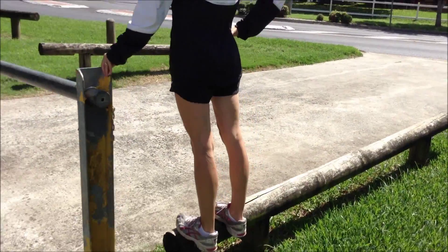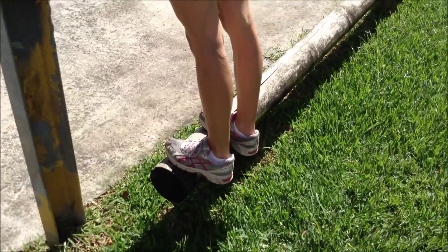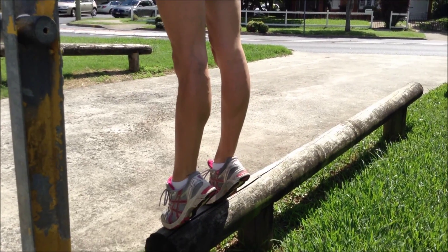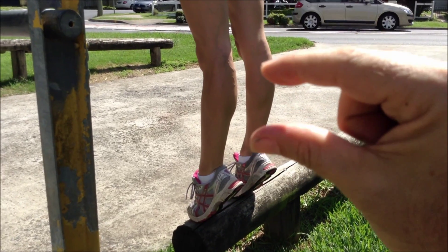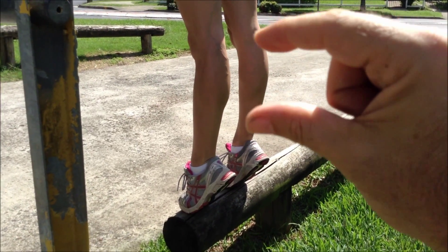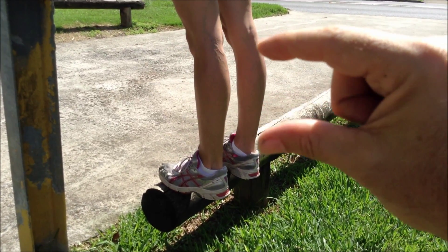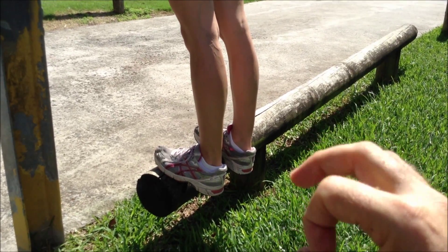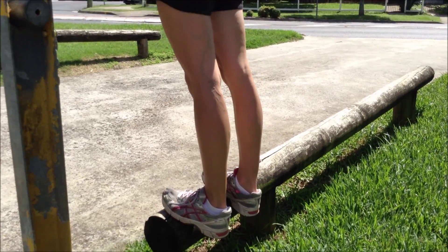Now we want to look at strengthening, and you want to start with eccentric strength first. A concentric contraction is when you go up on your toes — the muscle is contracting and the fibers are shortening. An eccentric contraction is when you contract the muscle but control the lowering — so the muscle is lengthening as it contracts. It's really important to start with eccentric loading for your Achilles first.